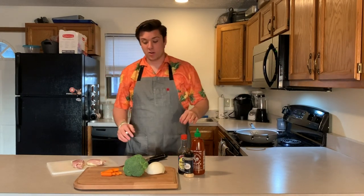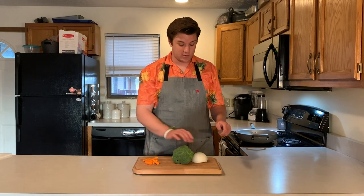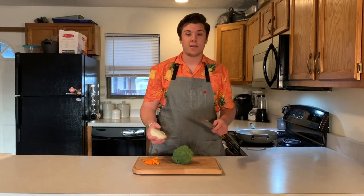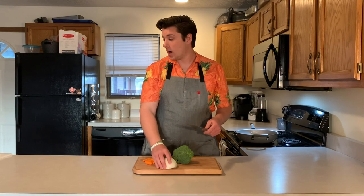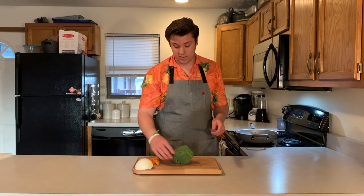So while that is going, we're going to go ahead and get started on everything else. Like I said, I don't have really good knife skills. With the onion, it's pretty easy to dice but I'm not great with it, so you can find another video on how to dice an onion. I already have some pre-diced so we're not going to worry about this.